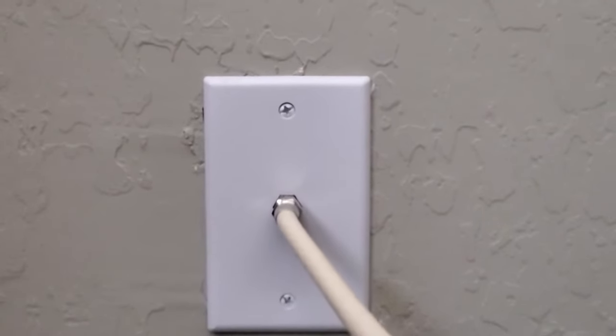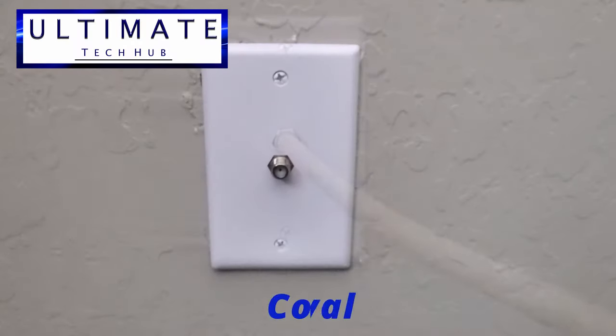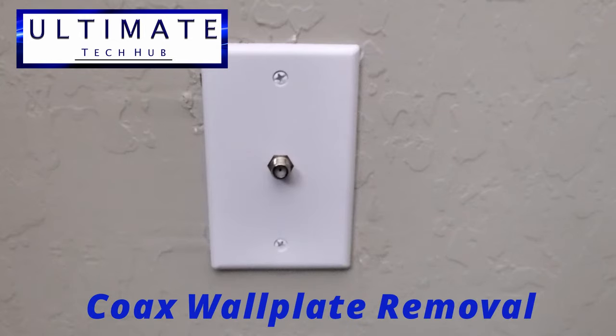Hi everyone and welcome back to the Ultimate Tech Hub. Today I'm gonna show you how to remove a coax wall plate.